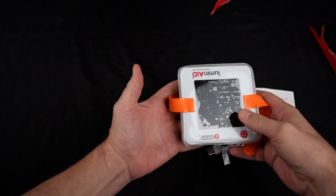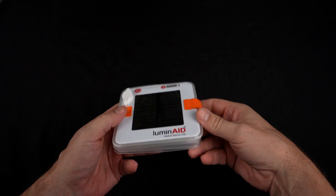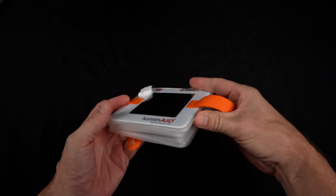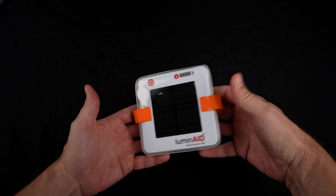This was featured on season six of Shark Tank and got a deal with Mark Cuban. Most people on Amazon praise it for being a lightweight source of light while camping or during power outages. The few complaints: some people said it was too small, and some said it takes too long to charge in the sun.